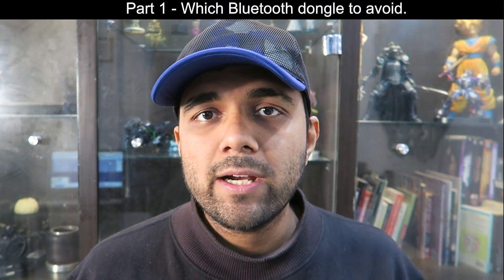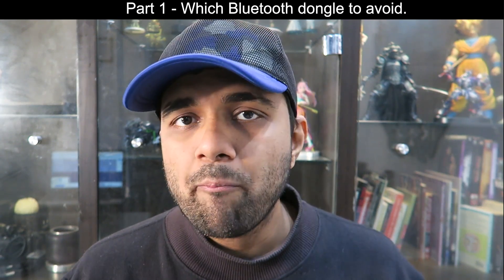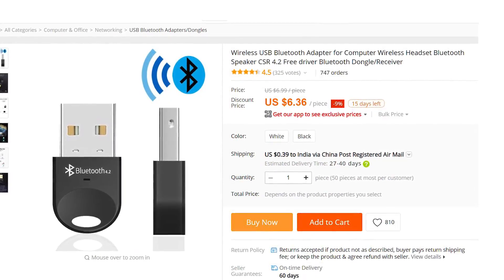So I hopped on to AliExpress and I tried to get a Bluetooth dongle which matched my headphone's specifications exactly. I made sure the Bluetooth dongle came with CSR and Bluetooth version 4.2.